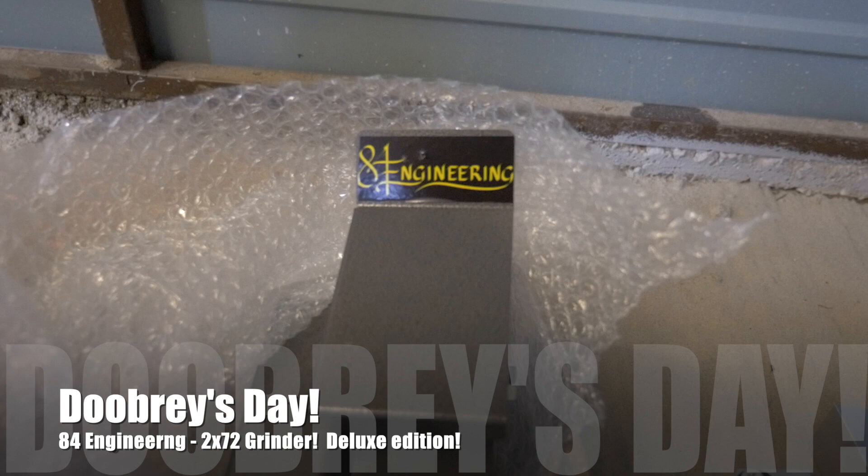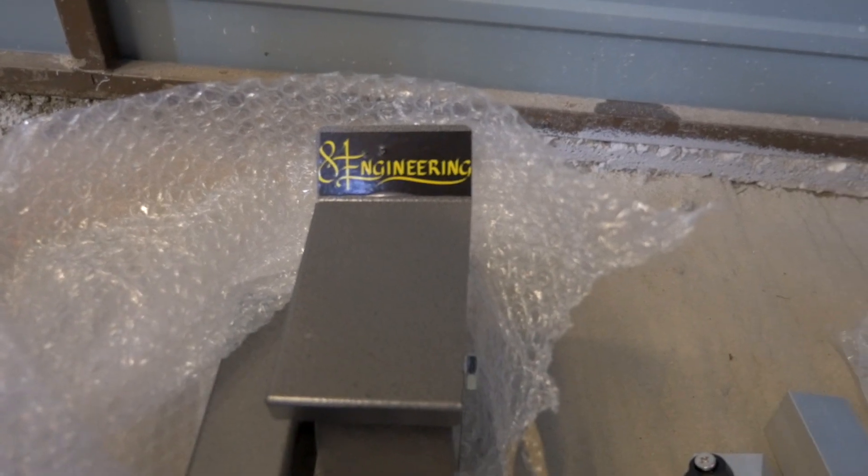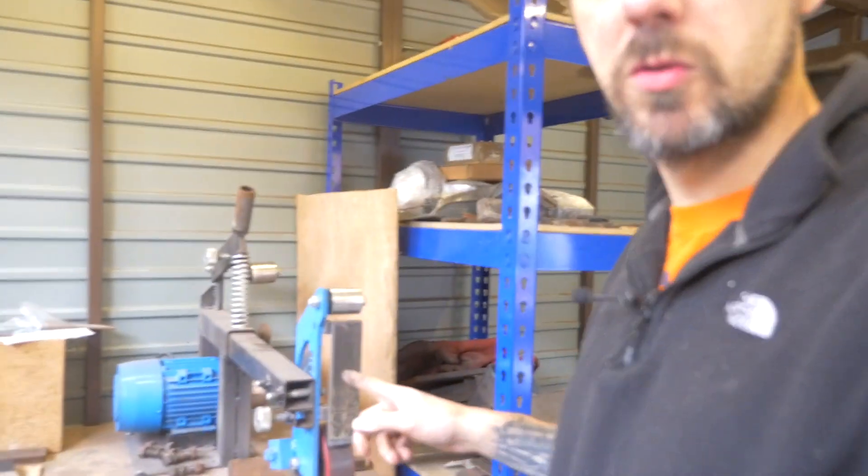We have been shopping for some 84 Engineering components. Our grinder, which we've been using for a while, is a basic grinder that's been perfect for what we needed. But we wanted to get something with a bit more precision. So we went shopping and we went to Multitool — I'll do a link down below — and we bought the deluxe 2x72 84 Engineering grinder.